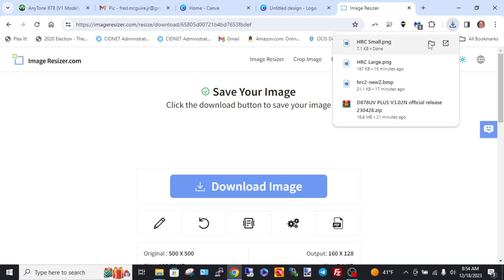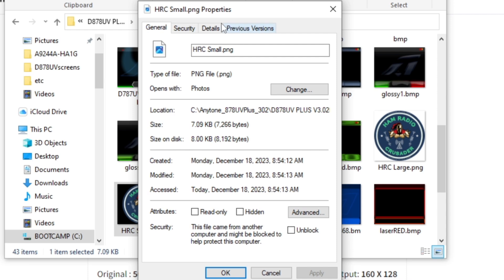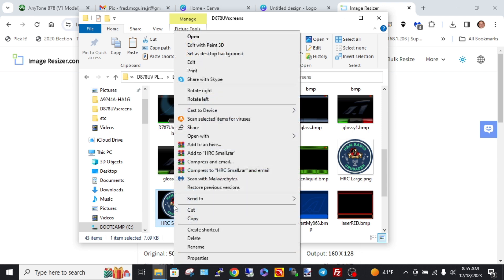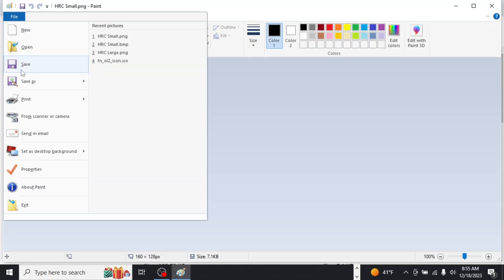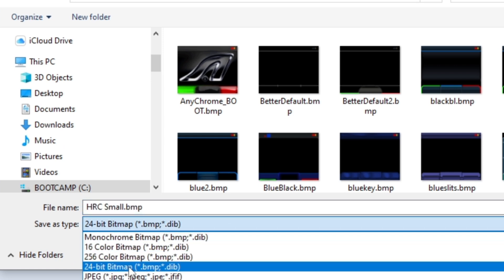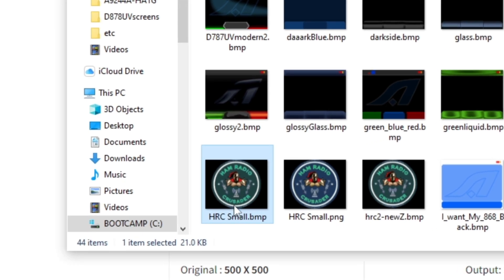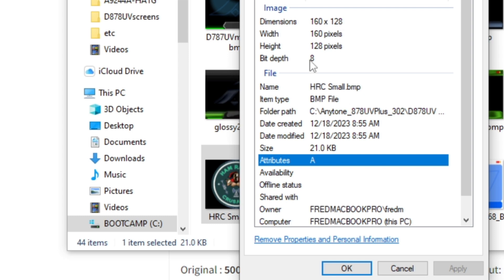Navigate to the saved file. If you check Properties > Details, you'll see it's now a bit depth of 8, but it's still a PNG file. We need to convert it to a BMP. Open it with Paint, go to File > Save As > BMP, and change it to 256-color bitmap, then hit Save. It will say color quality might be reduced — that's expected. Check Properties on the new BMP: it should show 160 by 128 with a bit depth of 8.